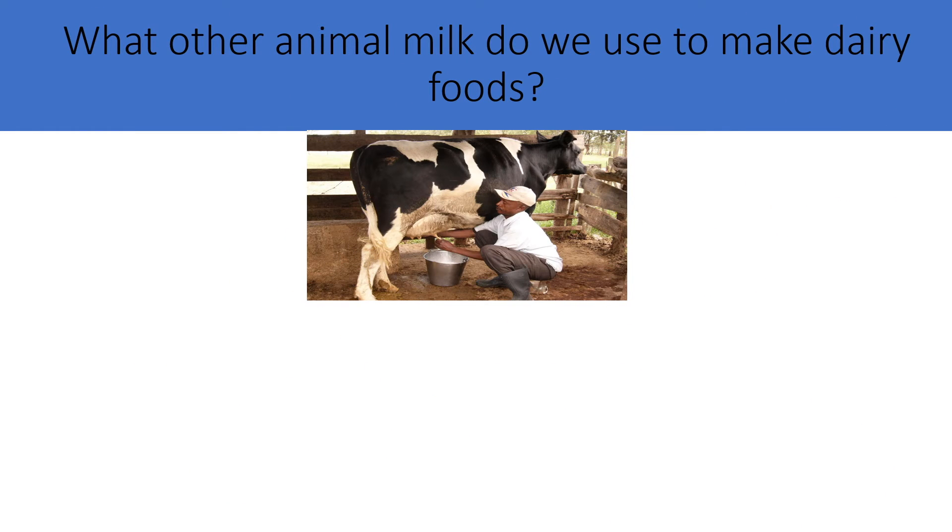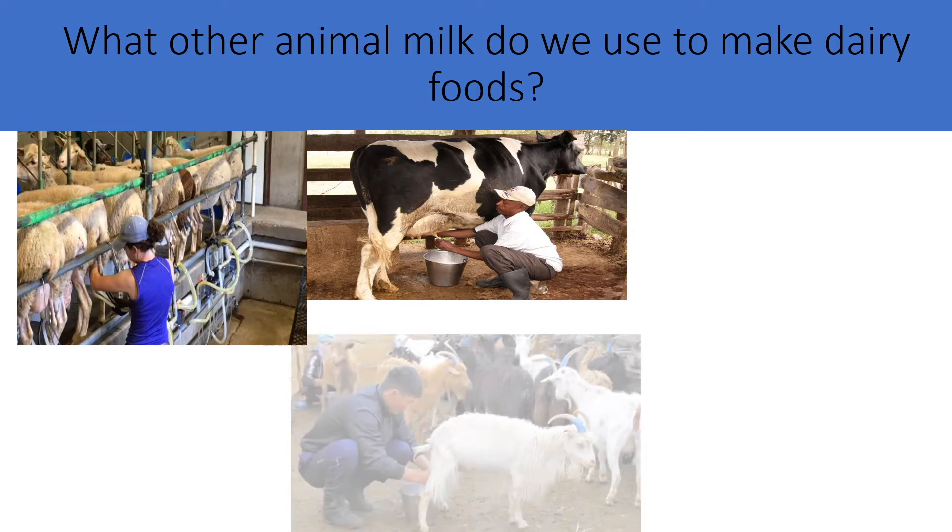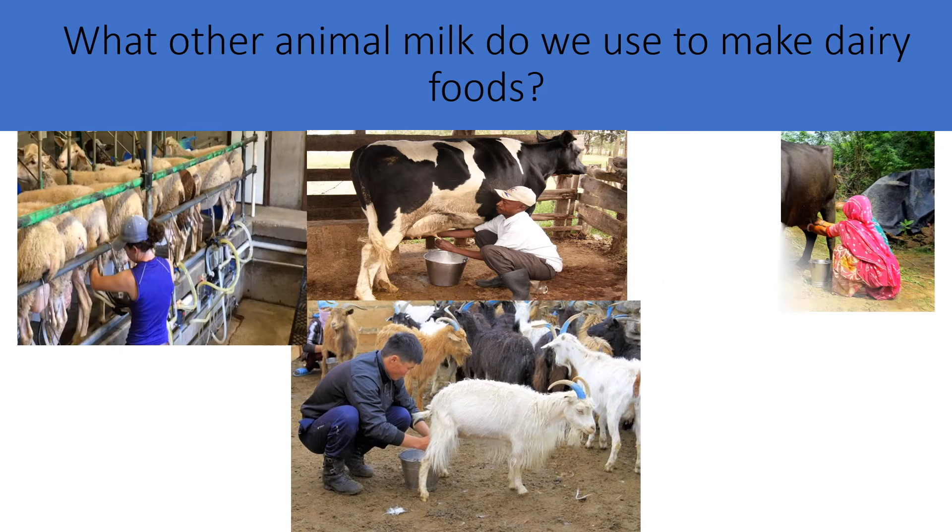Edam cheese is made from cow's milk. Other types of cheese can be made from the milk of a cow, or of a sheep, or a goat — or even a watermelon!